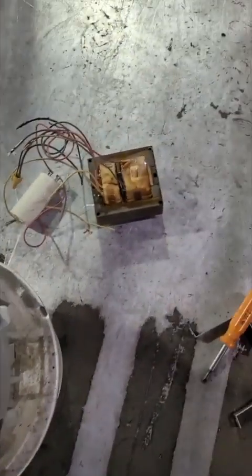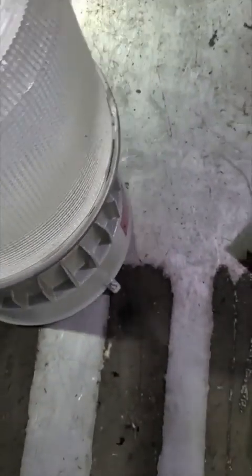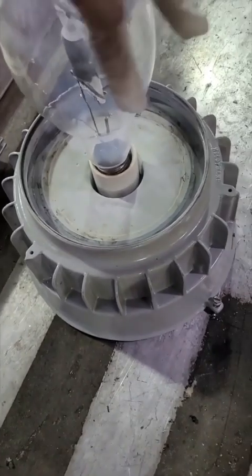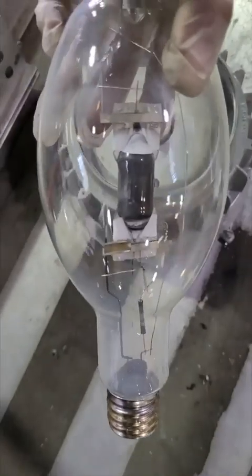I take out the transformer and put it on the straddle lift, then open the light fixture. It's kind of hard to open but just keep tugging through. That's the big old metal halide bulb — screw it out. It's black, damaged.